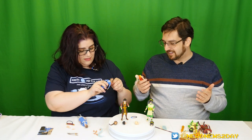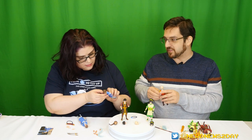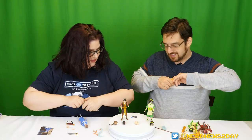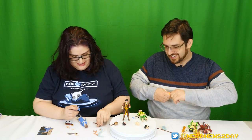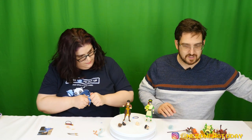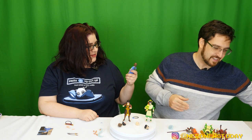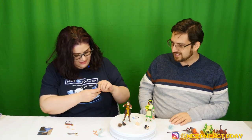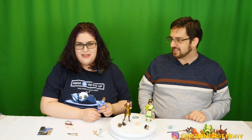I just realized Katara's necklace comes off — you can pop her head off to find out. The head joints are pretty stiff, but yes — her necklace does come off. So Zuko could actually take it, which is a fun detail. Then it was time to try the most important comparison — putting these figures on the McFarlane Appa to see if they scale up and whether they can actually sit on him, since that was an issue with the McFarlane toys.